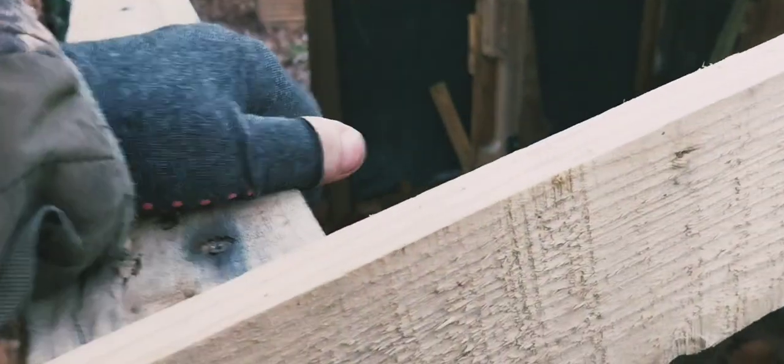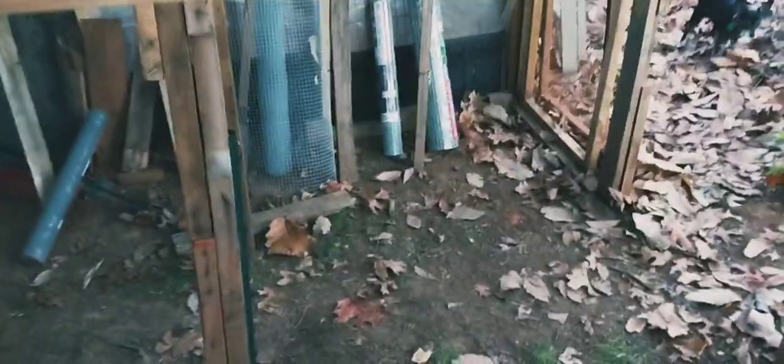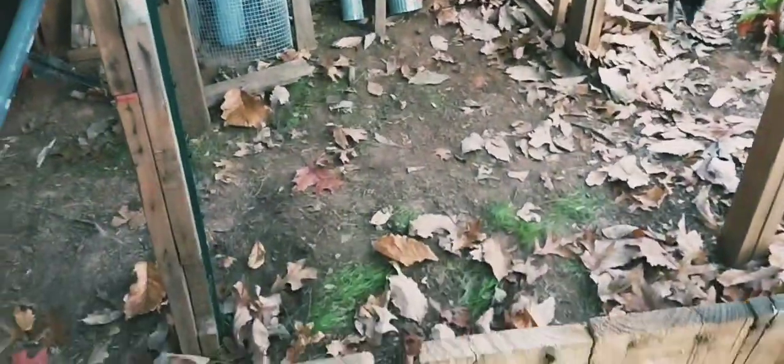That thing is bowing — I don't know if I can get it unbowed. My son says this whole thing is bowing. I know, it wasn't like that before — the wind did it. I might have to unscrew it and pull this back, but I'll do it later. I'm not worried about it right now; I'm just trying to get it built. This thing is kind of bowed — we're working on it.